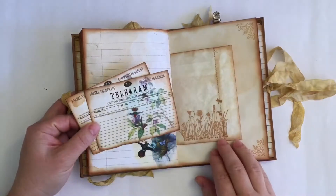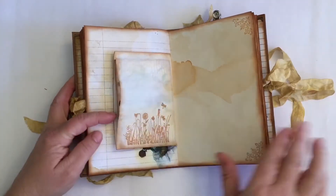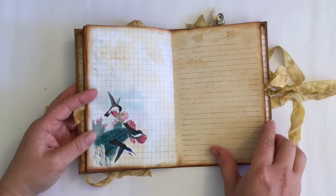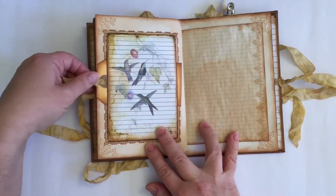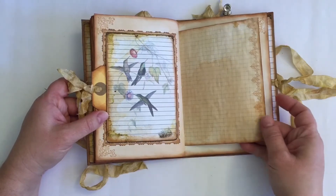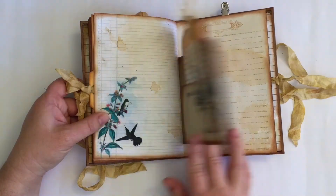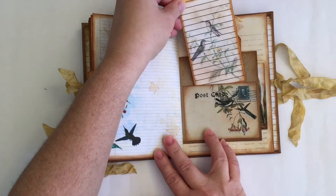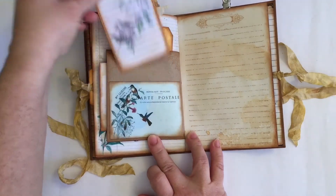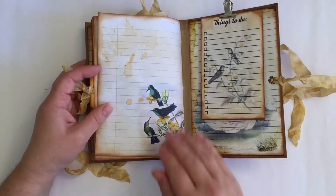A few more bits of telegram ephemera, and the other side of the shipping tag. Another one of the images backed with book paper and left open on the sides so I could slip the tag in there. Some grid paper, and the other side of the brown envelope that we saw at the front with more of the decorated tags and a postcard — and again the same on this side. These images are really pretty, I know I've said it but it's so true, and that's the back of the signature.